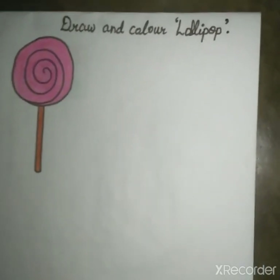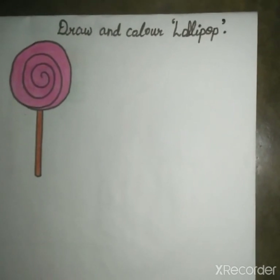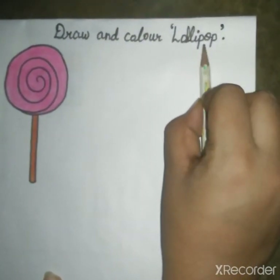Hello, good morning everyone. Myself Nancy Agarwal is going to teach you drawing. Today's topic is draw and color lollipop.